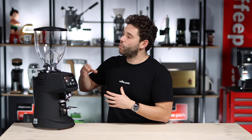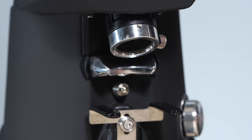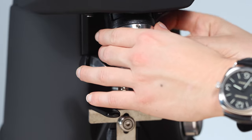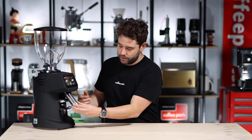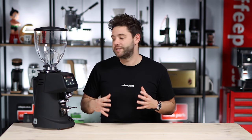Going back to this grinder, the F64 EVO, it's got the standard features: a 1.5 kilo hopper, an adjustable portafilter support that holds your portafilter while grinding, and a grinding chute that's very easy to pull out and clean — pull it out, give it a clean, slide it back in, lock it in. These are all cool features, but not necessarily very different to other grinders on the market.